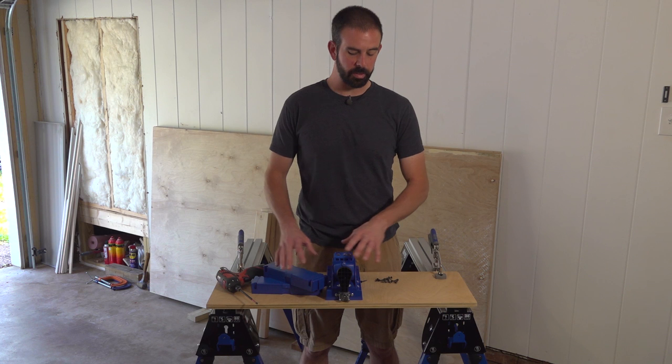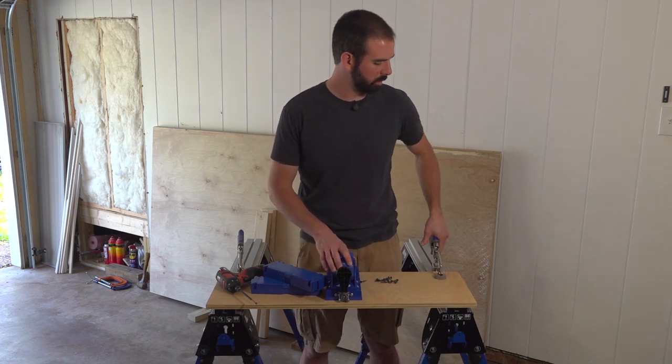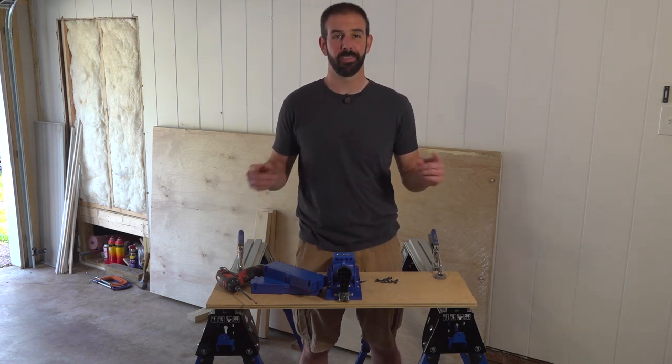Alright, I've got my work surface that I'm attaching my K5 Master System to, clamped down to my track horses using the AutoMax clamps. That way I've got a nice solid work surface since we currently have no workbench in here, but that's about to change.